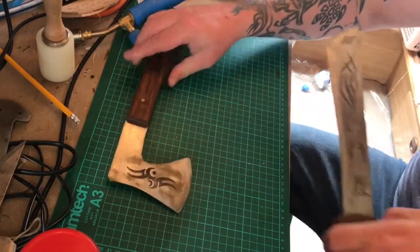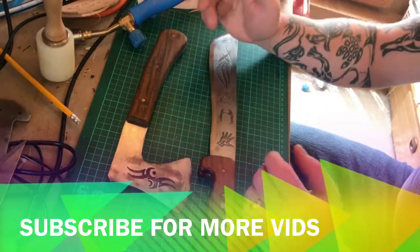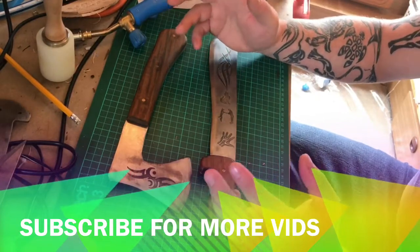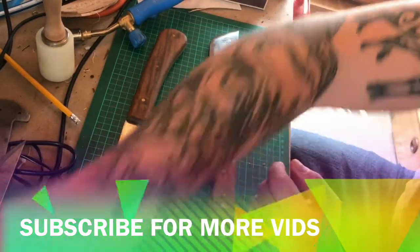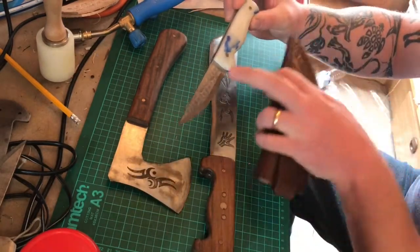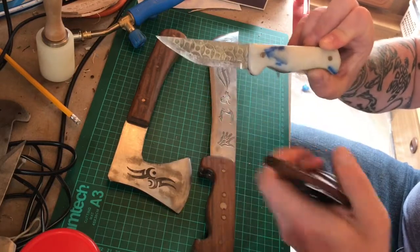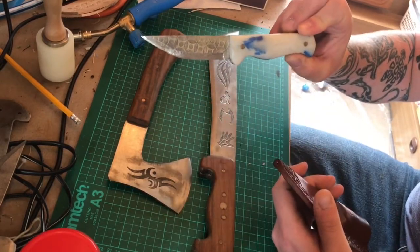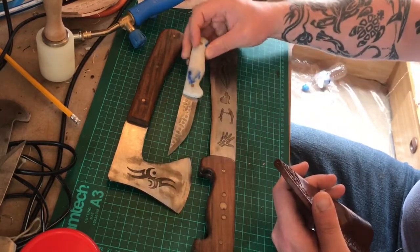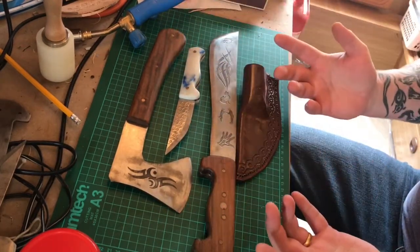These are going to be a few things that I'll be showing you. I'm into more smaller bushcraft knives at the minute, such as this sort of thing, and full blade etching — that's what I'm trying to do more of. But these are a few things I've made, a few things I've done.